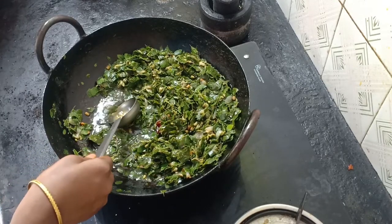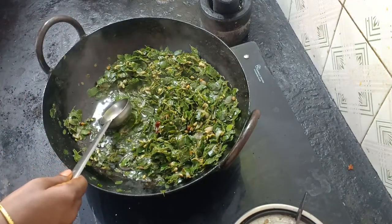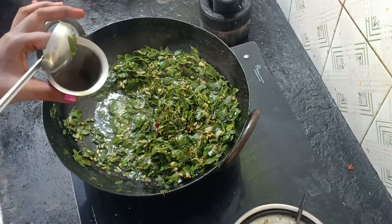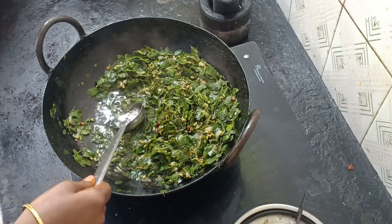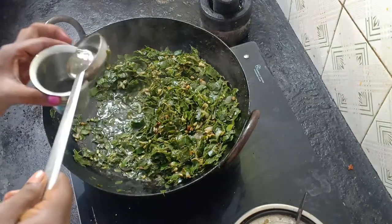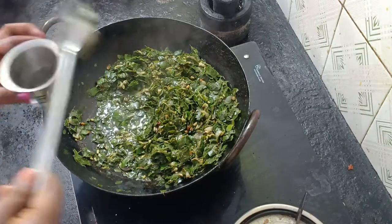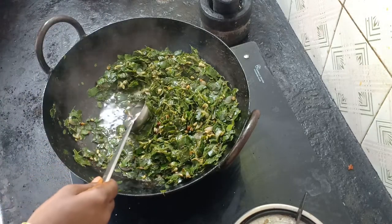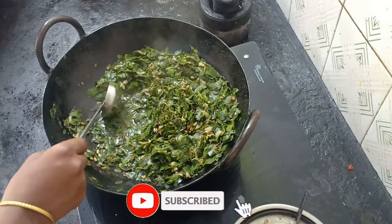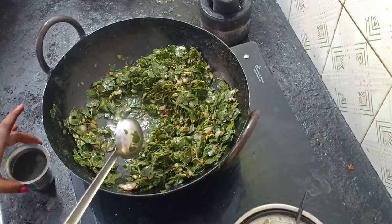Now we are going to put it in one tumbler. Now let's see. If you don't want to put it in one tumbler, you can. So we will make it in one tumbler. This is a bit easier. We can put it in one tumbler. Let's put it in one tumbler.